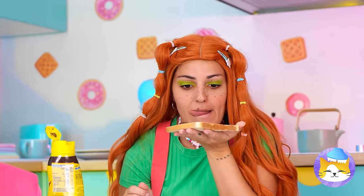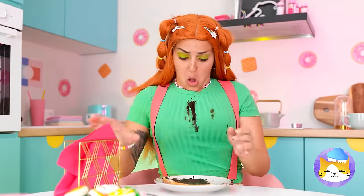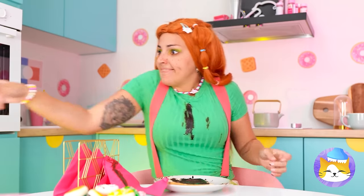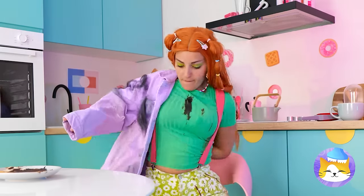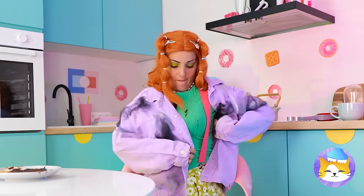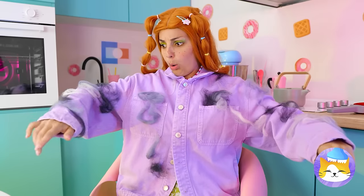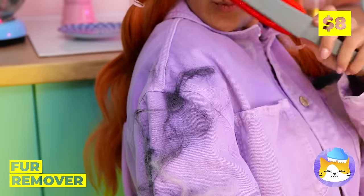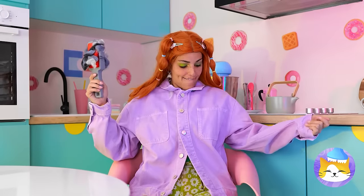Time for a well-deserved snack. That's gonna leave a stain — I guess we could just cover it up. Looks like the cat got to it first. We could just do the laundry, but this fur remover should do the trick. Now it's as good as new.